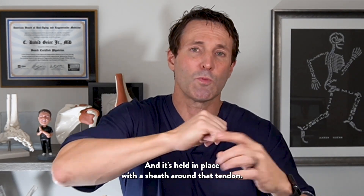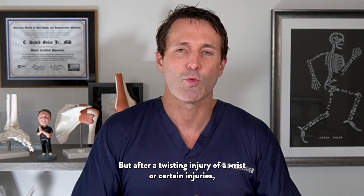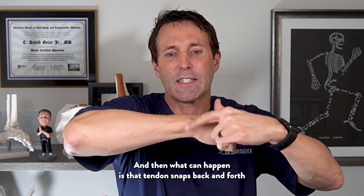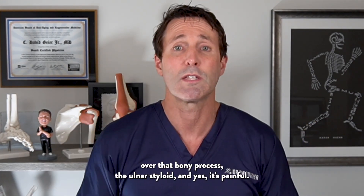That tendon is held in place with a sheath around it. But after a twisting injury of the wrist or certain injuries, you can tear that sheath. And then what can happen is that tendon snaps back and forth over that bony process, the ulnar styloid.